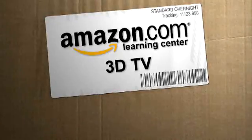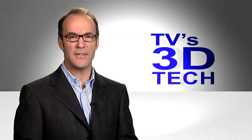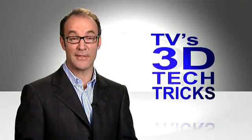Hi, I'm Paul Hocken for The New Simple on Amazon.com. TV's 3D tech tricks — say that 100 times fast. Anyway,